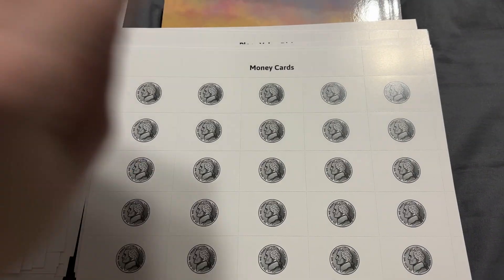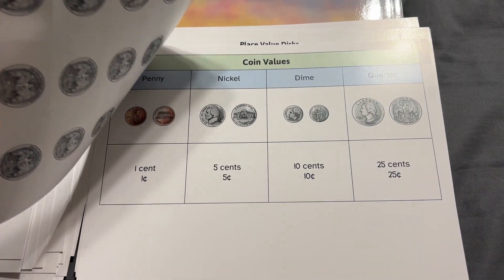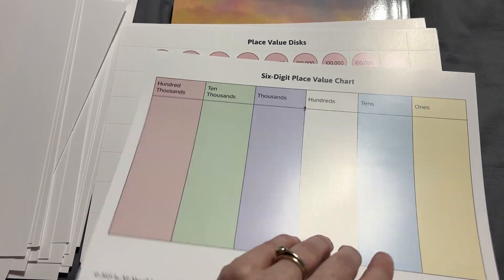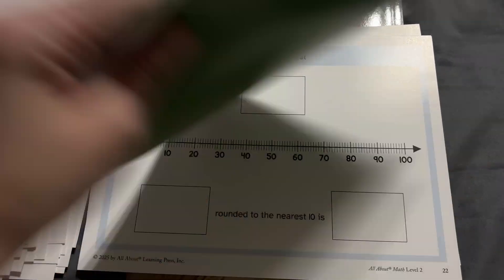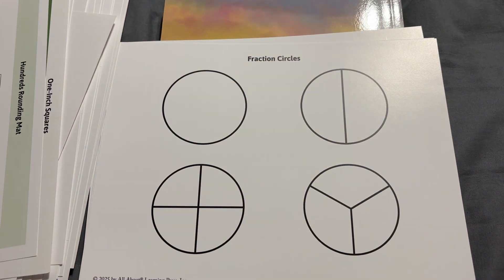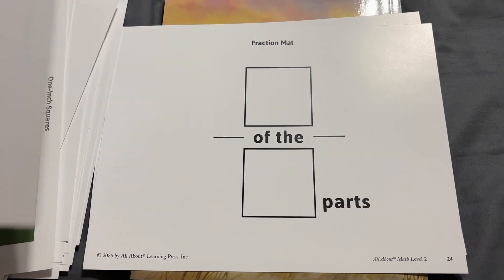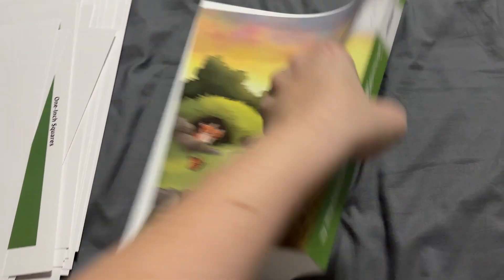There are money cards — all perforated so you can tear them off easily. I like that they show both sides of the coin so your child can master identifying coins from both sides. You've got a coin values chart, and some people really like to laminate these for more durability, though they are made of a sturdier cardstock. There are place value discs used in later lessons, tens rounding maps to learn rounding from 10 and from 100 — one side shows 100 and the other shows 10. Then there are fraction circles, a fraction mat, and fraction shapes, which brings us to the student book.